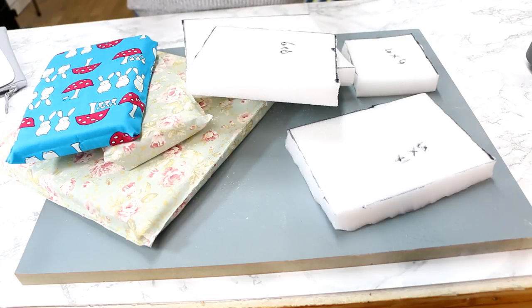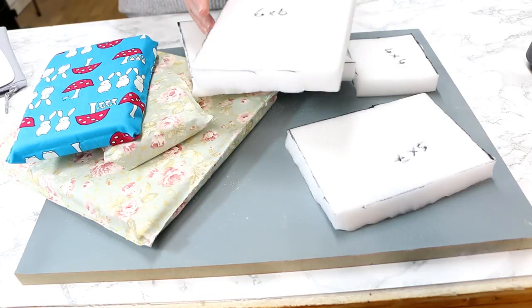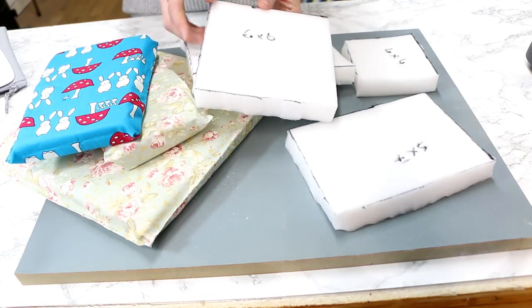As we've talked about before, when using the EasyPress it doesn't like anything that's slightly lifted - it likes to have a nice seal. So if you've got seams, zips, or an uneven surface, it is going to affect the way that the EasyPress works. That's why pressing pillows are great. All you need is this upholstery foam.